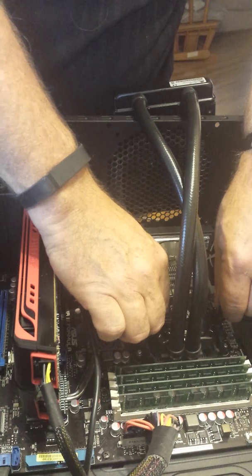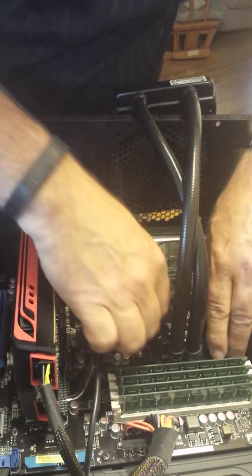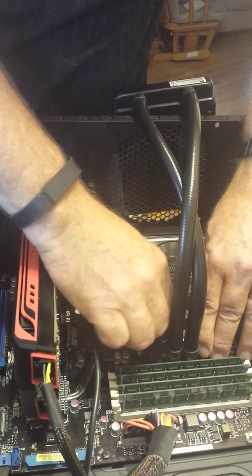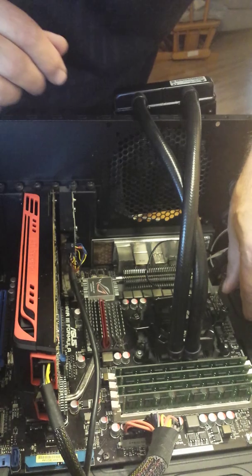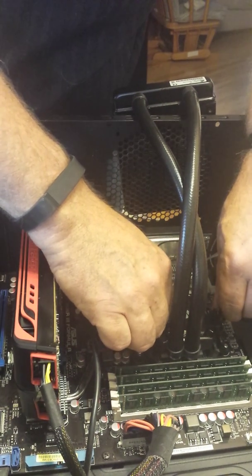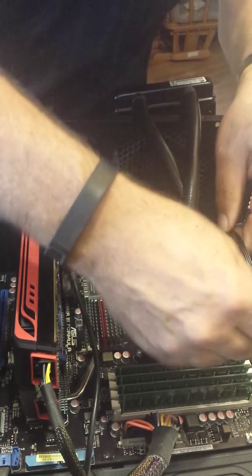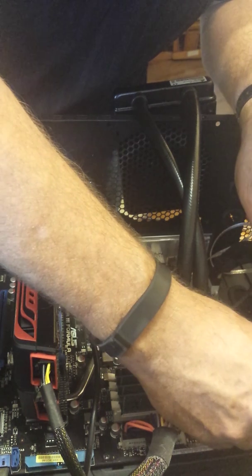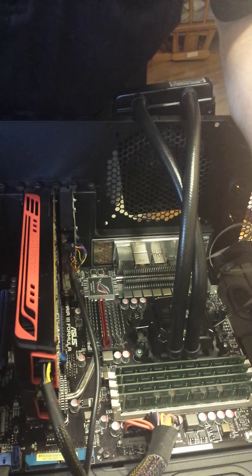I just snug them up each side — it'll take a few minutes. Twist a little bit here, put that right where I want it. Snug that up; I'm not going to tighten it too much. Plug this into the CPU header here — CPU fan, three pins.